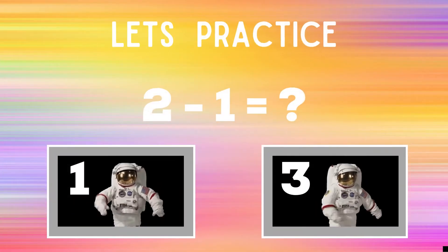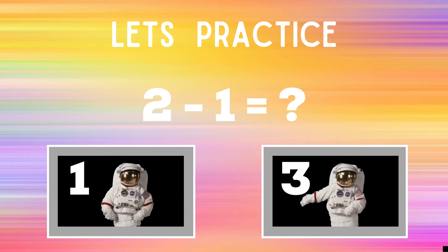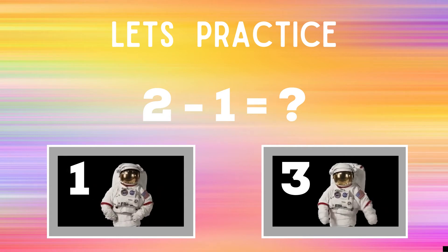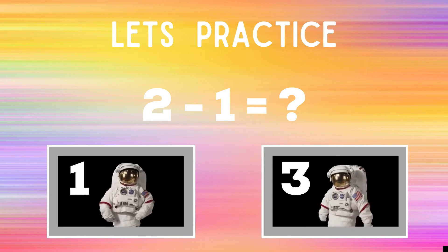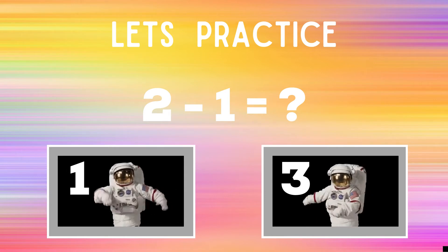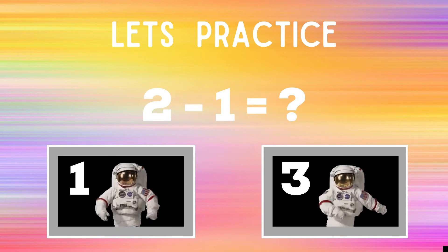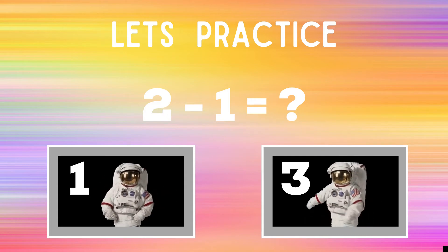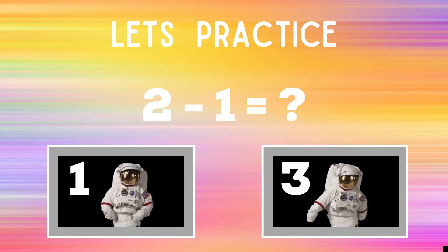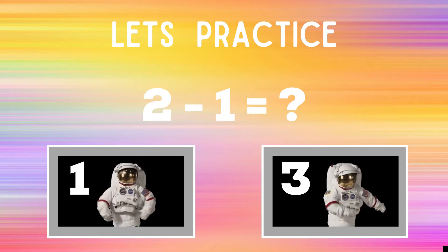Before we begin, let's practice. You'll see the problem: two minus one equals question mark. If you think the answer is one, do the dabs like the astronaut next to number one. If you think the answer is three, do the floss dance like the astronaut next to number three. You'll have 30 seconds every round — make sure you do the dance or activity until the next slide. Ready? Go!